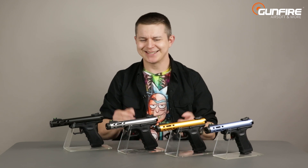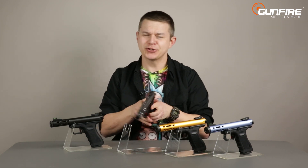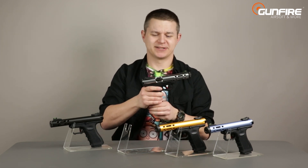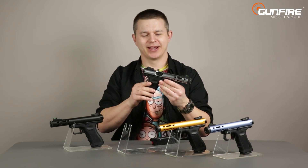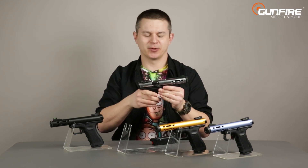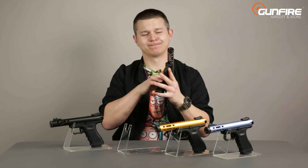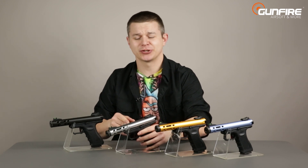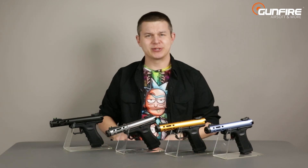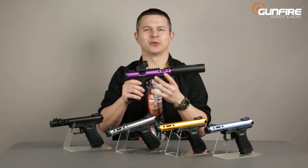Ladies and gentlemen, say hello to the WE Galaxy pistol, which by some is believed to be WE's answer to a certain very popular pistol by Action Army. Is it true? Is it not? Well, today we will not try to answer that question — today we will try to present to you the externals and internals of these beautiful and shiny machines.